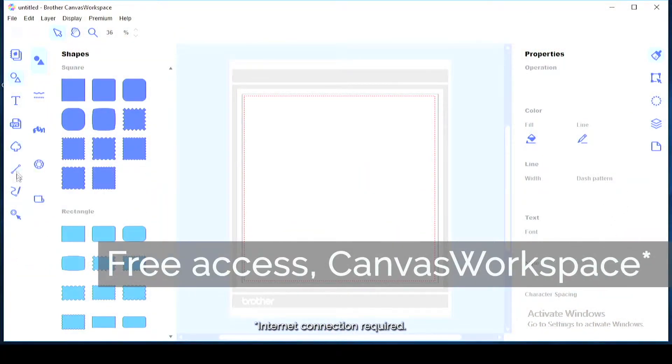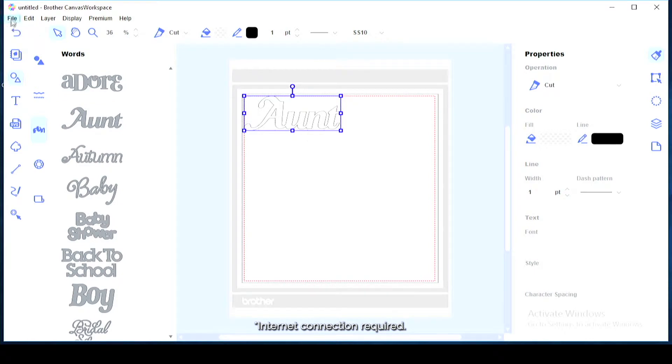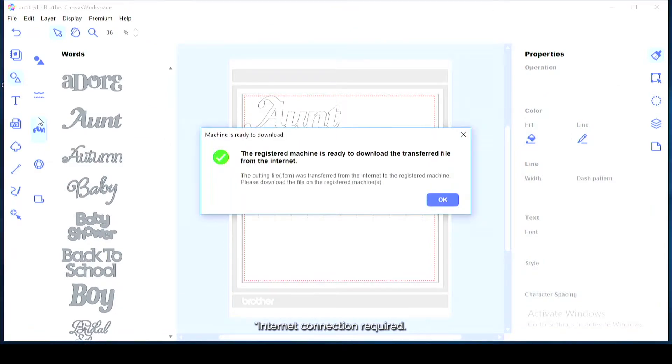That's all possible because ScanNCut DX gives you free access to Canvas Workspace design application, available for PC and for web. You can easily wirelessly export or transfer the FCM file via the internet.